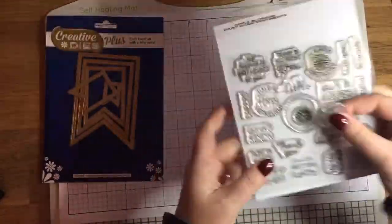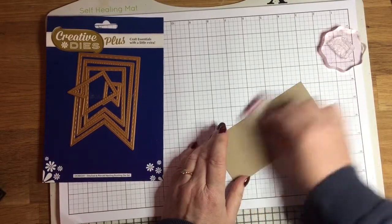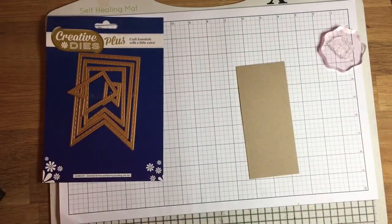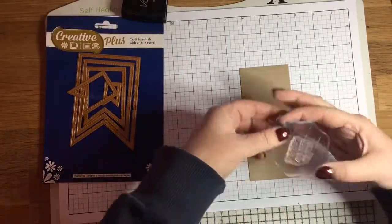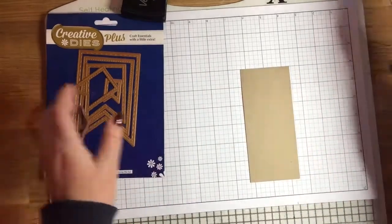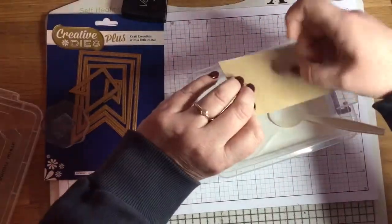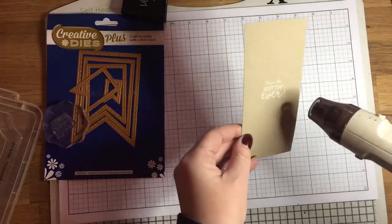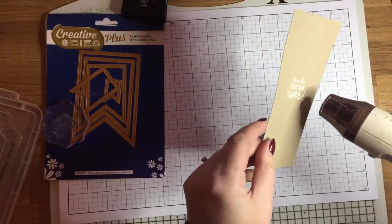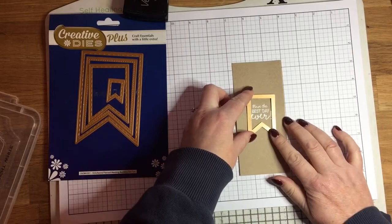I've popped those to one side and now I'm going to stamp a greeting for the centre larger bunting. The stamp set I'm using is an Apple Blossom stamp set called Daisy Chain Sentiments — it's got lovely sentiments for all sorts of occasions and I really like the font. The one I've chosen says 'have the best day ever', which means this card could be used for all sorts of occasions. I'm stamping it onto craft card with Versamark ink and using Wow Bright White Superfine Embossing Powder. I love the look of white embossing on craft — it's one of my favourite things.